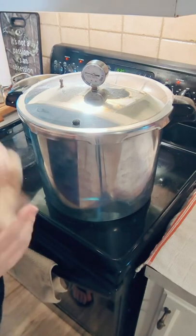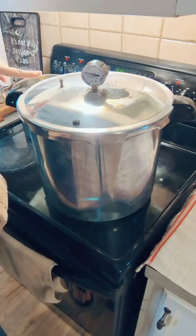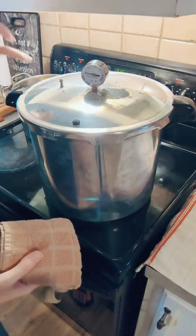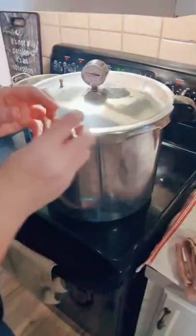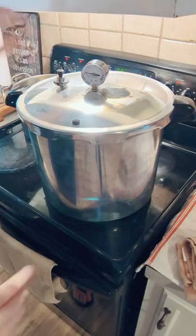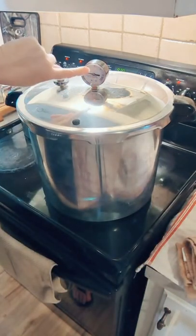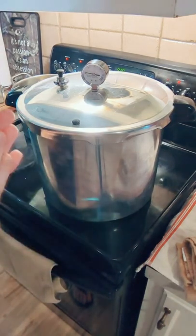Steam is actually coming out of the canner now and it's starting to bubble — I can hear it inside. Now that the steam is coming out, I'm going to go ahead and put my weight on. This is a 10-pound weight. Now we let this build up to where the gauge reads 10, and then when it hits 10 I'll say: in 90 minutes my corn's going to be done.